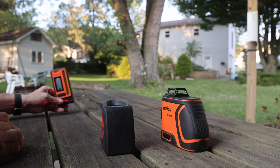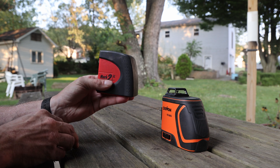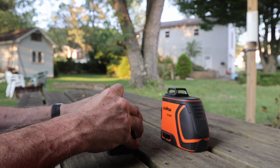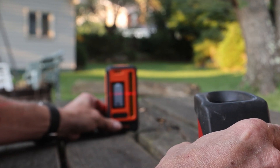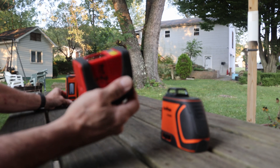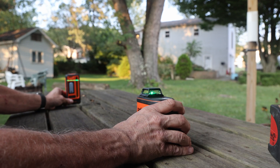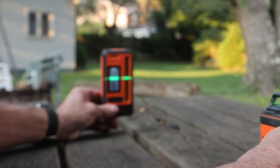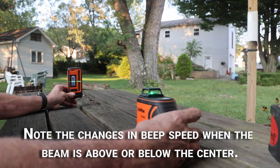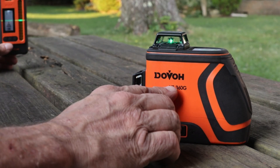This laser receiver is claimed to work with any color of laser level. Testing with my old David White — roughly a 2001 or 2002 model — it puts out a red beam that is not a pulse laser, so this receiver doesn't detect it at all. It will not work with old lasers that don't have a pulser on them. Switching back to the Dovo laser and turning the pulse mode off, it doesn't seem to matter — it pulses regardless. So with these Dovo lasers, it's probably going to work no matter what.